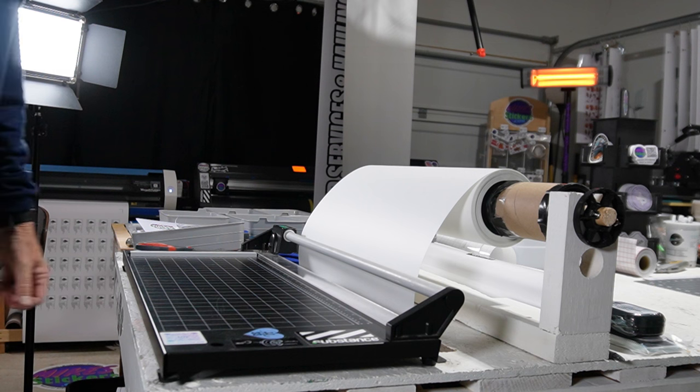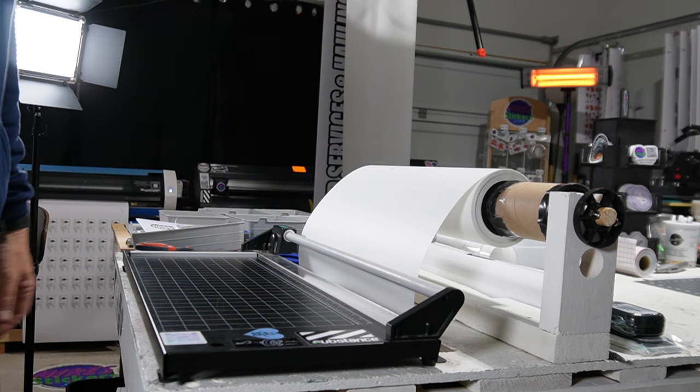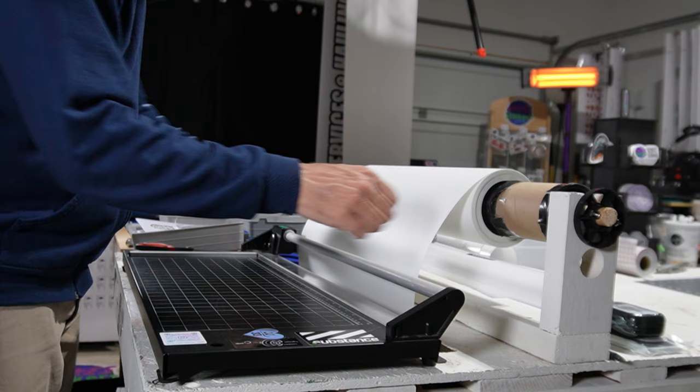Hey guys, this is Mike with Mike Stickers and I just want to show you all my lamination process right now. I know I've shown you all before but I'm going to go over this again.